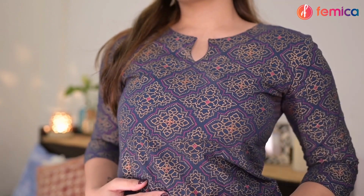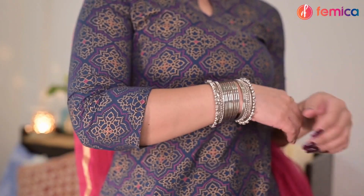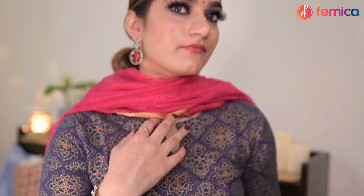And with that our look is complete — but not without some ethnic outfit, jewelry, and a hair bun. And this is the final result! You can shop all of these products at just one stop — only at Femica.